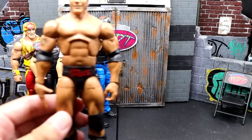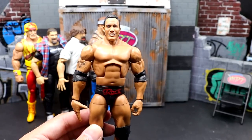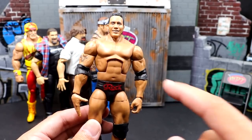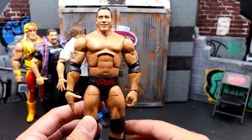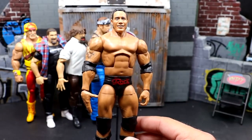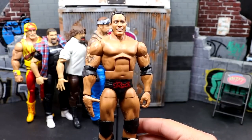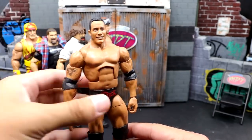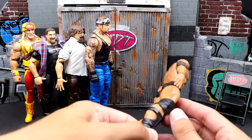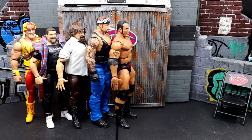Next, Elite Series 100 Rock. This head sculpt is abysmal. Around the time this is supposed to represent, Rock was not making this face. There are inaccuracies all over it. The Brahma Bull title was fantastic, but these trunks he didn't wear until like 2000 or 2001, and this head sculpt represents the late 90s era — so it's a mix-and-mash figure. A simple head sculpt difference could have made this figure over the top. He's also very stiff in hand and not as fluid as previous Rocks we've seen on this body.